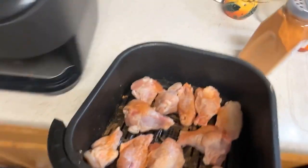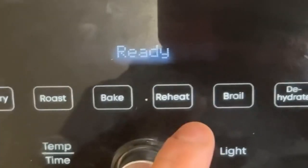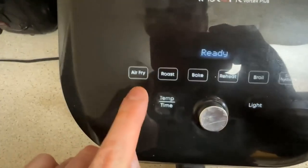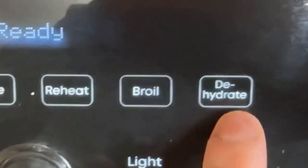They're looking good, so now it's time to add them to the air fryer. Apparently this can do a whole bunch of different stuff: air fry, roast, bake, reheat, broil, and dehydrate. I haven't messed with any of these other ones — I just use air fry. But now that I'm looking at them, it might actually be nice to use the reheat or the dehydrate just to try that sometime.